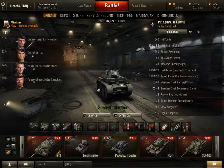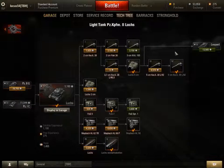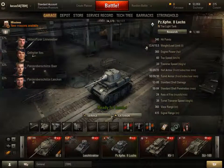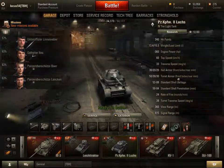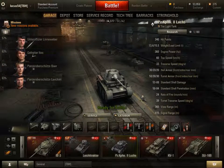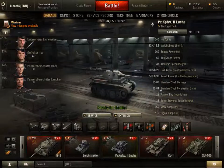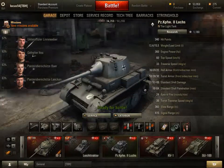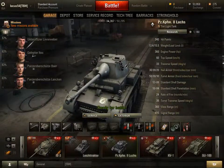Here as promised is the Lux. My version is using the 5cm W.K.39L60. It has 348 set points, a weight load of 15.5 tons, an engine horsepower of 360 allowing it to reach 60 km per hour — sometimes even near 70 on the flatline. Its traverse speed is 33 degrees, its frontal hull armour is 30mm, and its frontal turret is 50mm.